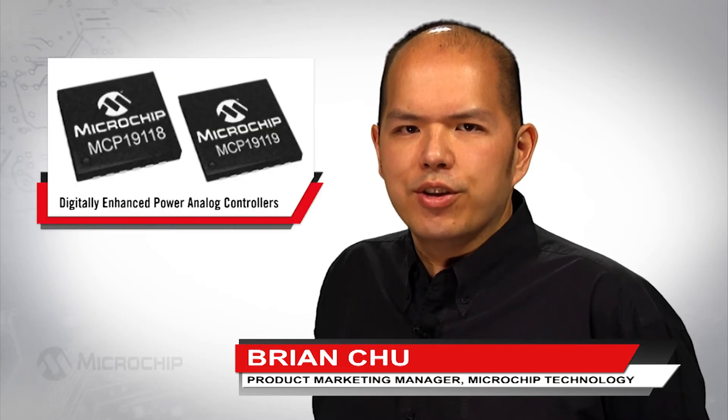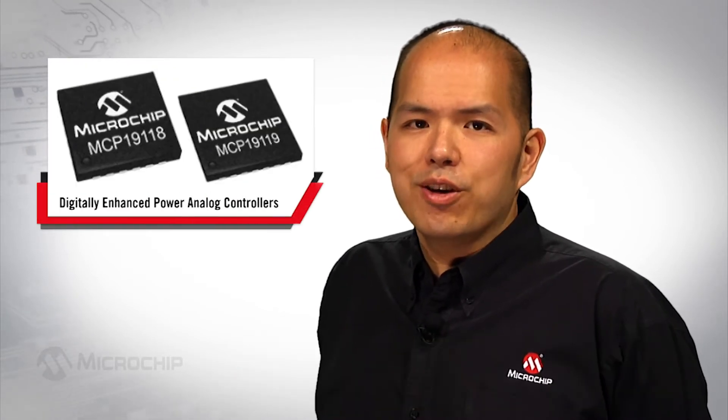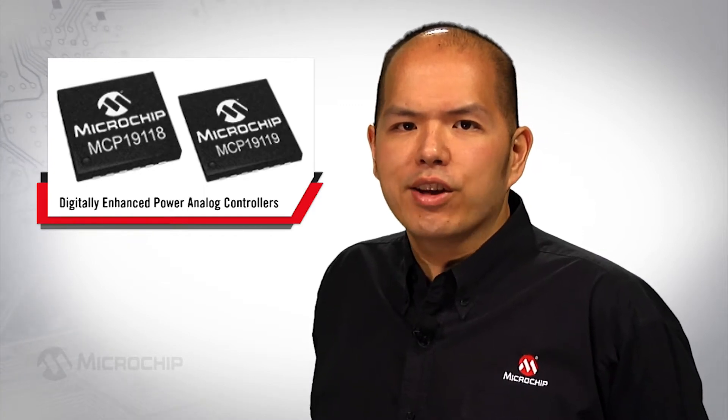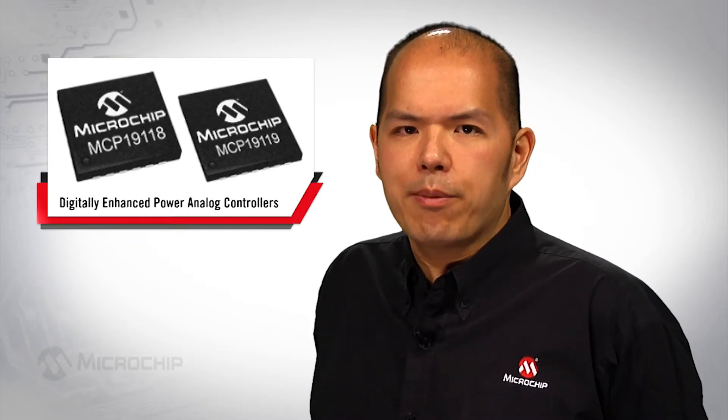Hi, I'm Brian Chiu, Product Marketing Manager at Microchip Technology. Today, we'll discuss the benefits of using PMBus-enabled, digitally enhanced power analog controllers in point-of-load applications.